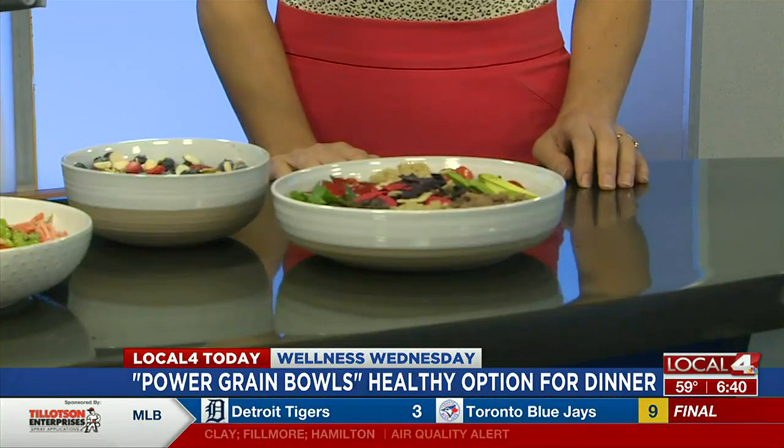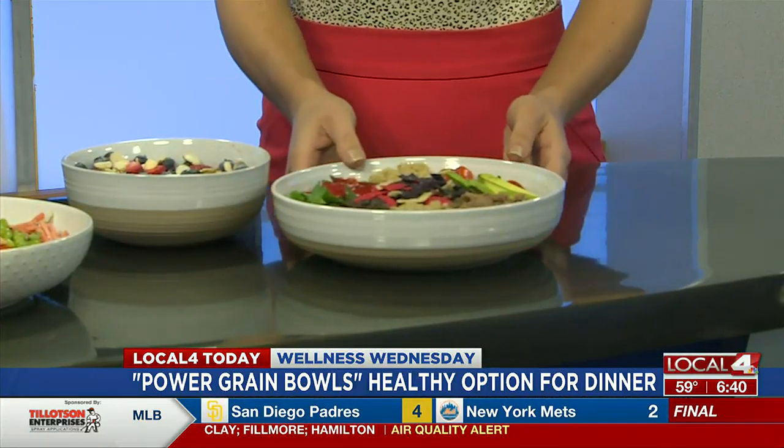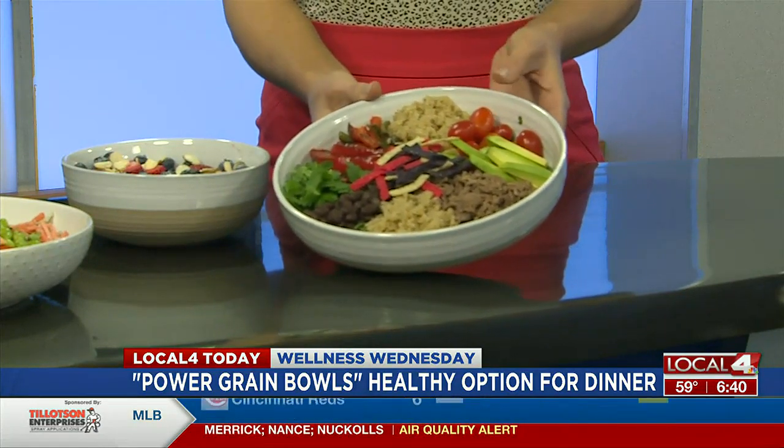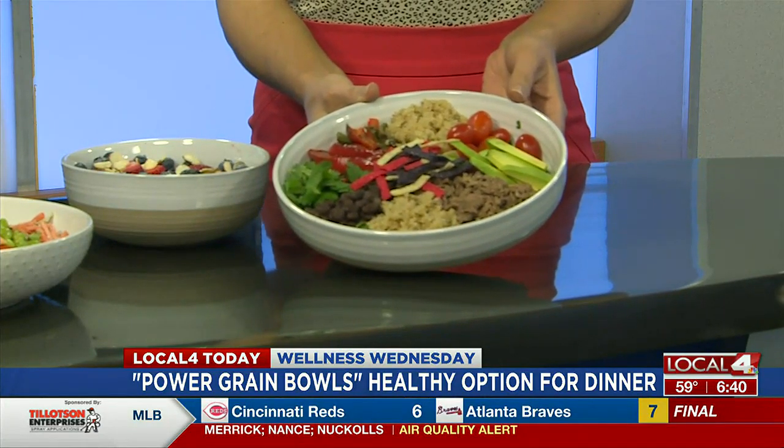I would have never thought of cilantro for an Asian flavored bowl — that's very neat. And then this last one here looks really yummy too. So this one we just used regular baby spinach on the bottom, has tomato, avocado, black beans, we use quinoa for the grain, and then just topped it with a little bit of leftover sliced peppers and some chopped up steak.